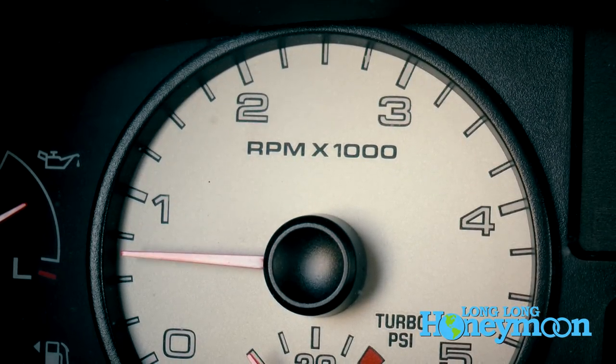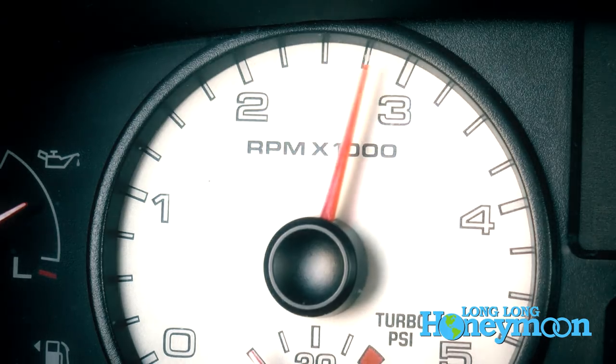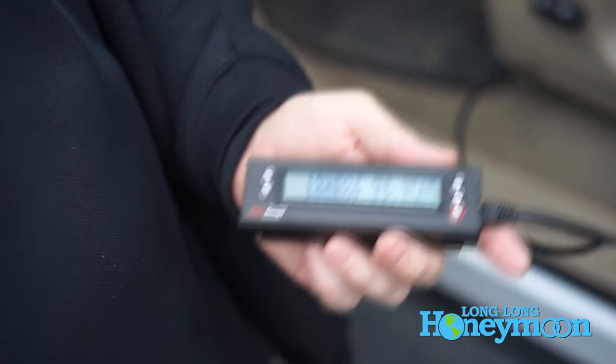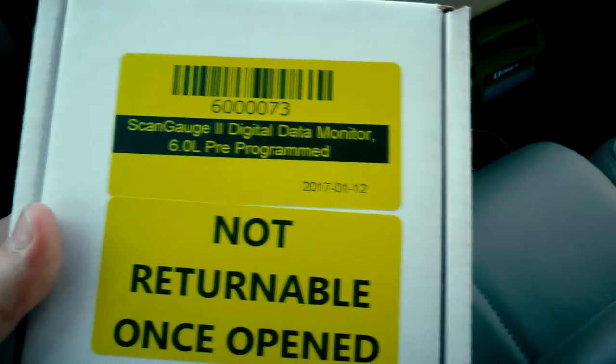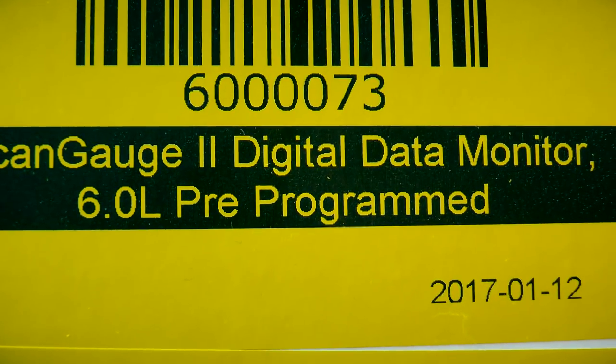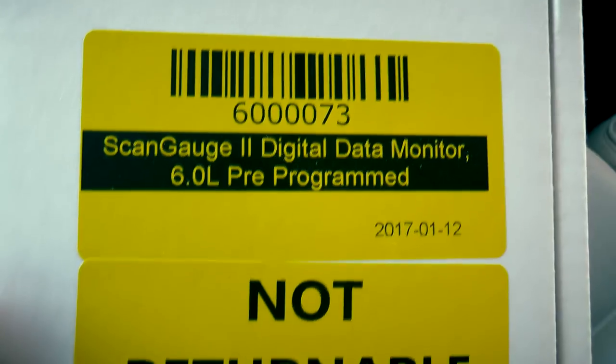Welcome to the cab of Seymour, our Ford F-250. Today we're going to install a ScanGauge 2 that we got at Bulletproof Diesel in Mesa, Arizona when Seymour was getting bulletproofed. The one we got there is 6L pre-programmed — something the Bulletproof Diesel guys have already pre-configured. It's not returnable once opened, but if you have a 6L Ford and get it at Bulletproof Diesel, it's pre-programmed for your truck, which is nice because otherwise you'd have to go online and fiddle around with downloading updates.